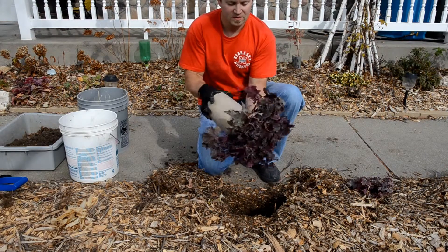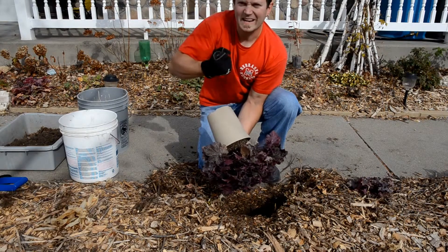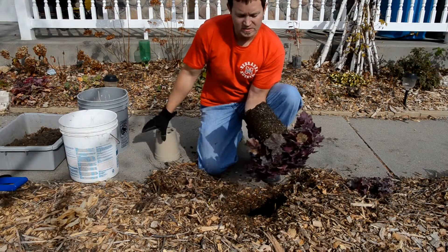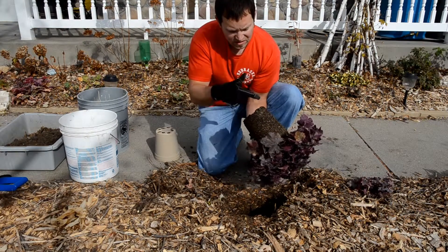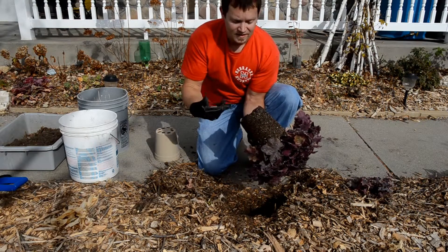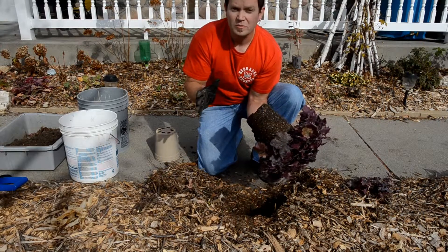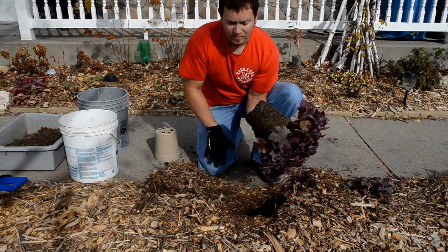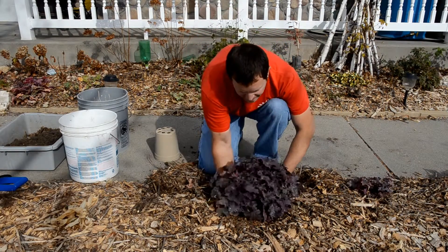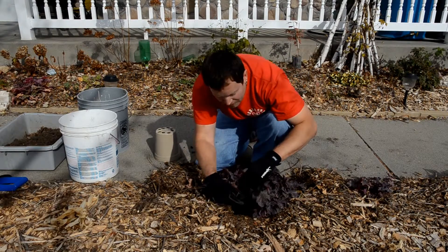Pop it out of its pot. The way you do that is turn it over. Don't grab it by the leaves and yank it out — just turn it over and squeeze the bottom of the pot until it comes out. Great opportunity to take a look at the root ball here. Is it all congested? This is not — this is great. The roots are just coming to the bottom of the plant. Therefore, it won't go into dormancy when I stick it into the ground; it'll immediately begin sticking its roots into the ground. The crown of this plant sits right at ground level.